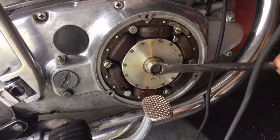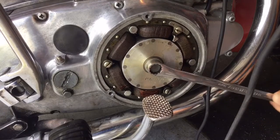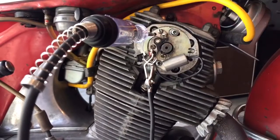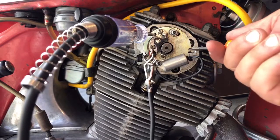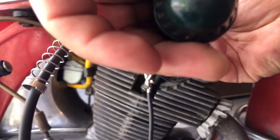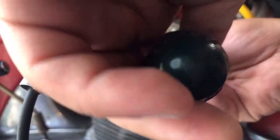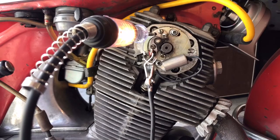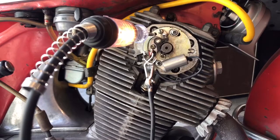Go back and check your timing again. It's coming on just a tad early. So to make a final adjustment, loosen the plate and move it over. Double-check your timing. Perfect. That's it — bike is timed in under five minutes.